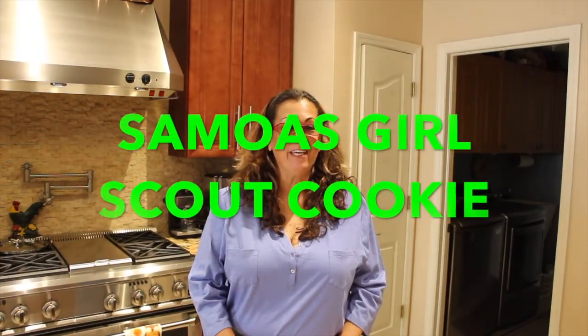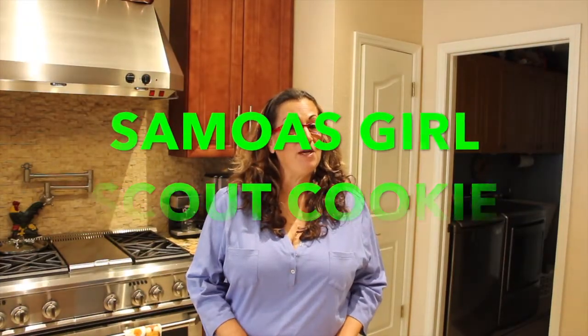Hi guys, welcome to Cheryl's Home Cooking. Today what I'm going to show you is how I make my homemade Samoa Girl Scout cookie.